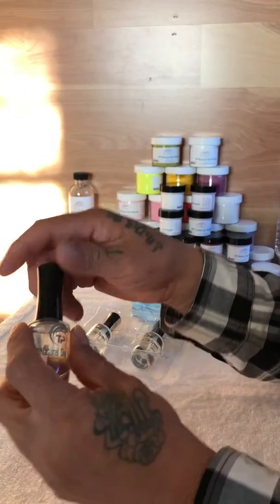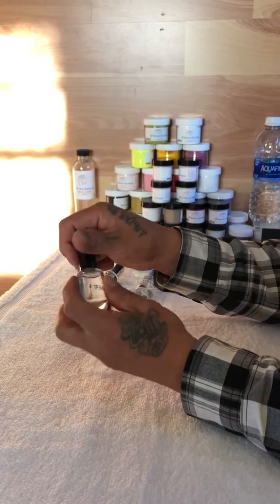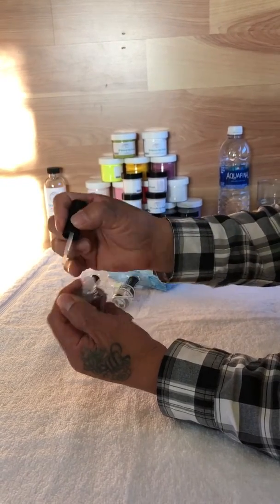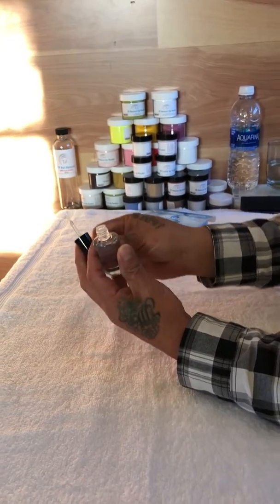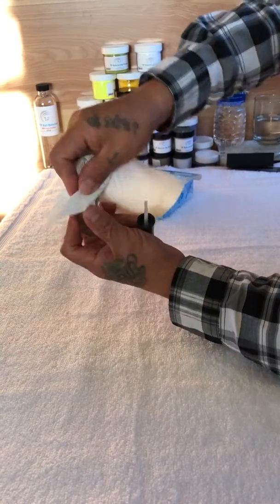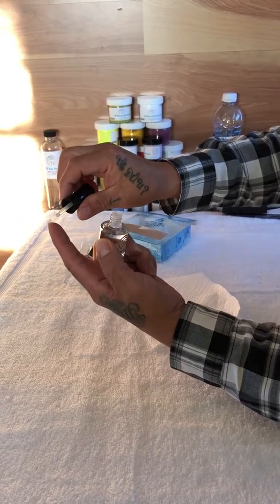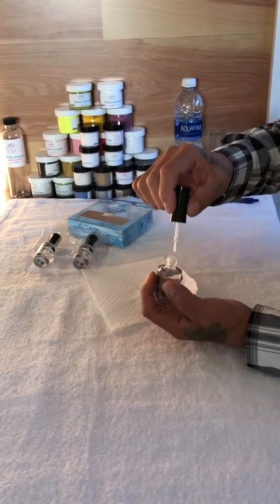I'll show you a couple of tricks to keep the gel dip lasting longer. After you finish up the nail, you can use a paper towel like this, just wipe a little bit. Sometimes the powder sticks on the brush, so you can wipe it — one, two, three.